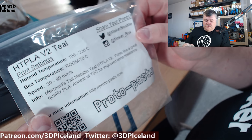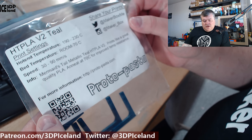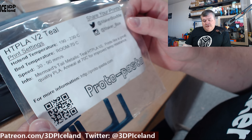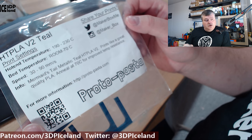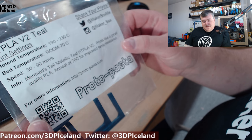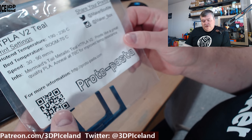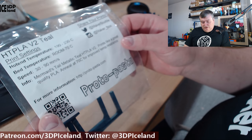They seem to work great with a little bit higher temperature than normal PLA. This is called version 2 teal, or Mermaid's Tail Metallic Teal HD PLA version 2. It prints like a great quality PLA and you can anneal this at 70 degrees for improved temperature resistance. You can get this at protopasta.com.